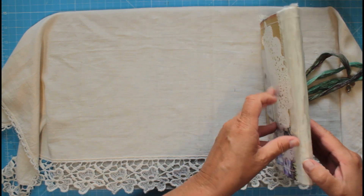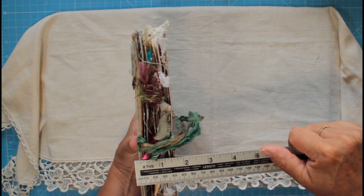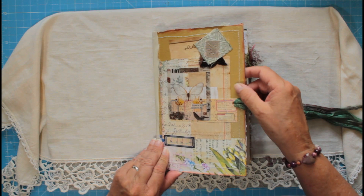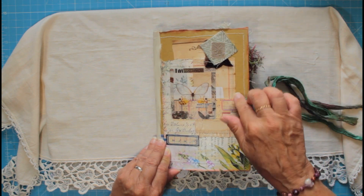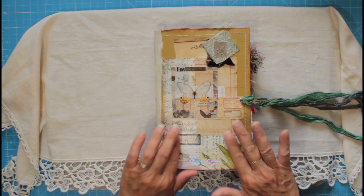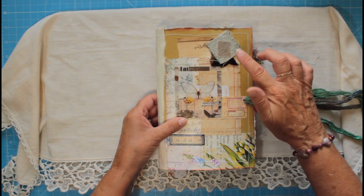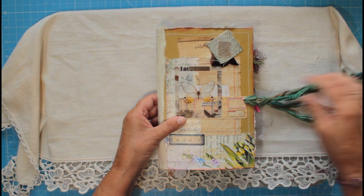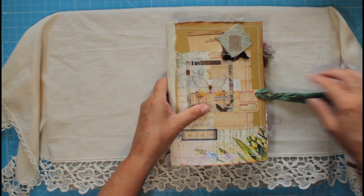It's got probably about half an inch spine and about one and a half inch gutter. On the front there's a mixed collage with a lovely arrangement, and it's also got a sewn cluster on there with beautiful silk ribbon and two rose gold eyelets.